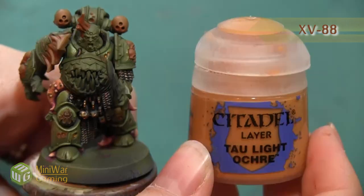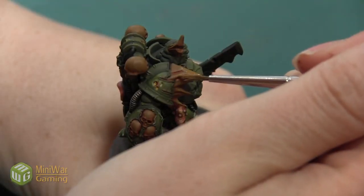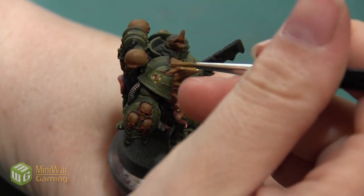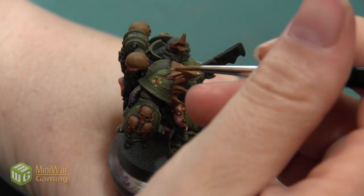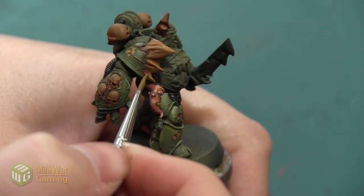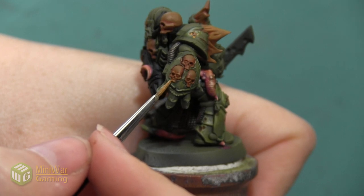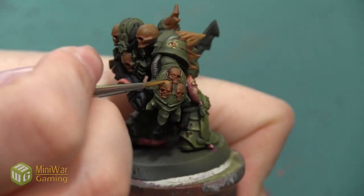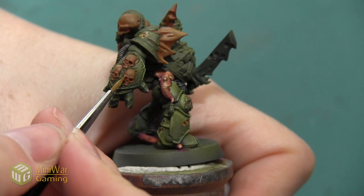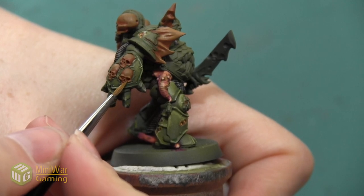Next, I'm going to take my XV88 and mix it into the color Tau Light Ochre about 50-50. Then I'm going to start pushing the highlight and making it even brighter on the bone that's jutting out of the shoulder pad. I'm really going to be exaggerating the sculpted shape of the bone — how it's got this kind of streaky texture to it — so I'm going to be painting it in lines and leaving all of those holes much darker. On the skulls, I'm painting the forehead, doing a thin line to transition along the temple, and making it very bright on the cheekbones and the top of the nose, as well as that forehead ridge. I'm painting slightly less of the model with each progressive highlight, really building up that brightness towards the top where the sun would be hitting it the most.